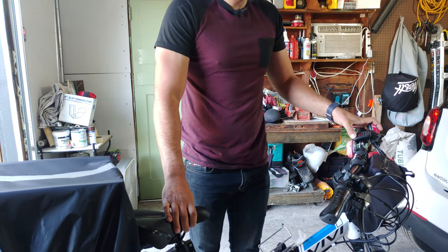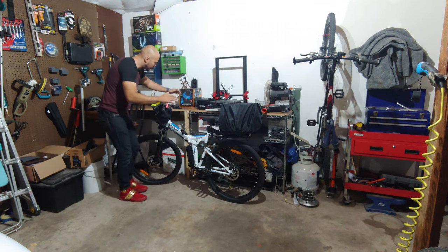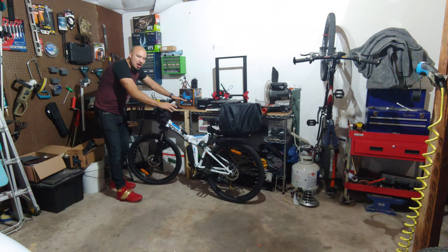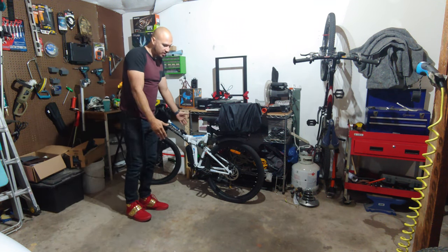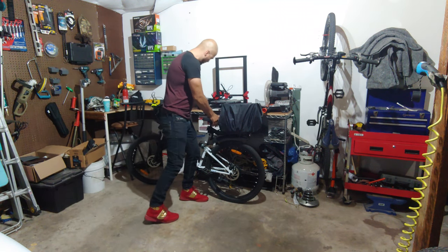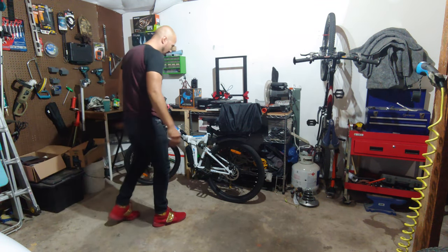What is up guys, today I am bringing you the cheapest full suspension e-mountain bike you can get on Amazon right now. I have this bad boy — this is the BB Sport full suspension. You've got your rear suspension, you've got your front suspension. Boom, full suspension. There you go — that's it, boom, video's over. Just kidding.